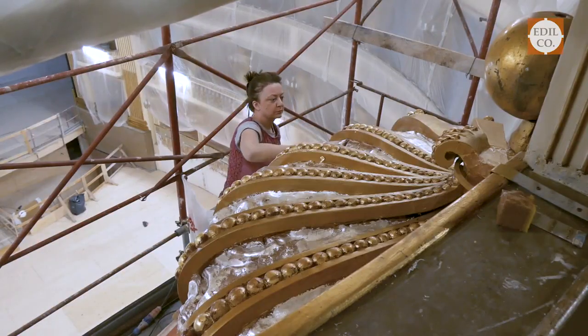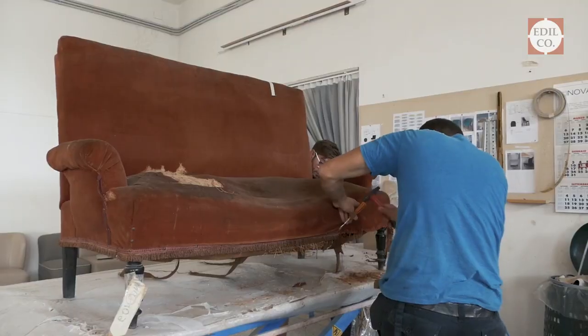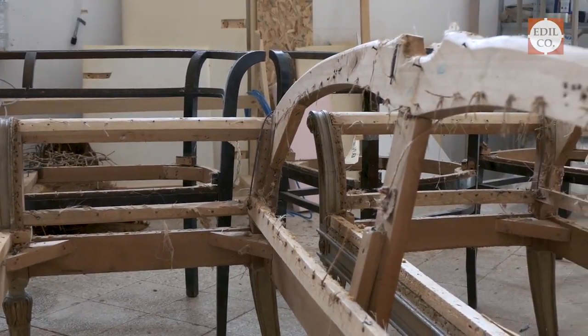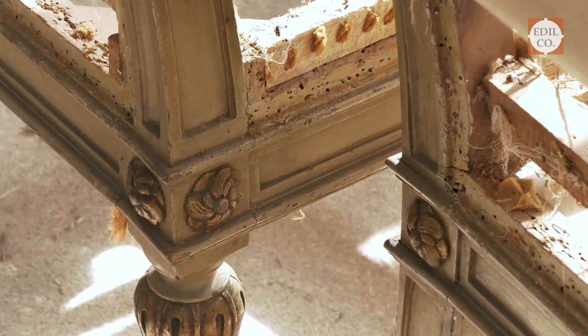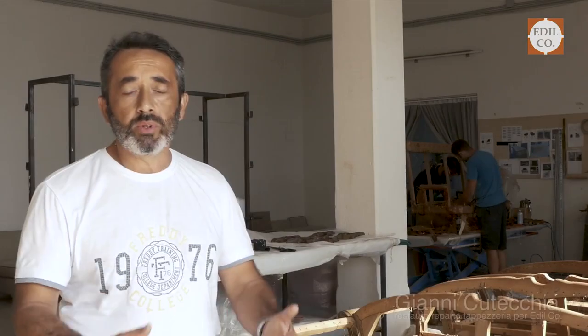We are almost finished with the assembly of all pieces. The assembled pieces will then be passed to the restoration phase, and they will return to the laboratory where the tapestry will be rebuilt, with the aim of matching the original tapestry as closely as possible.